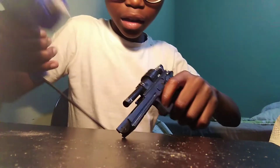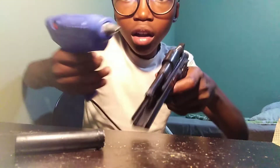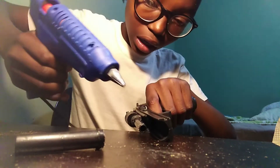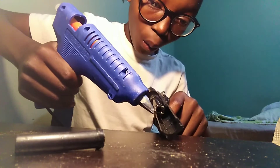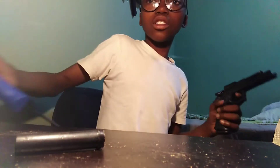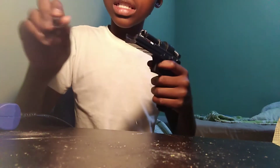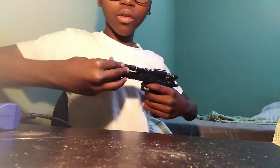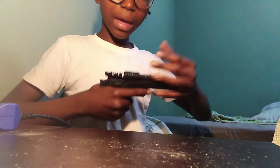Don't put the spring inside because it won't shoot out. Just do exactly what I'm doing — you're just gonna glue it. You don't really have to use hot glue; you can use any other glue. Warning: if you make a mistake and break your gun, please don't blame me. Put it inside and make sure you push it to the back as far as you can, because if you don't, it's gonna get dry too far in front.